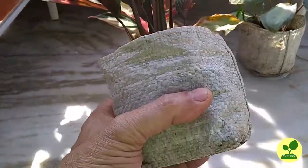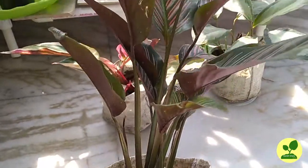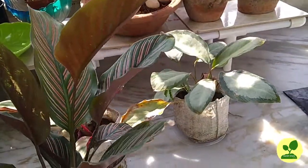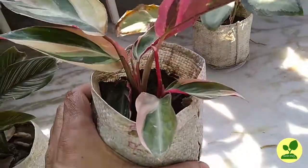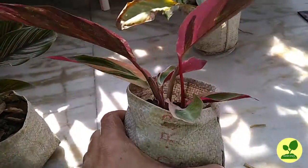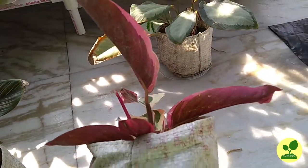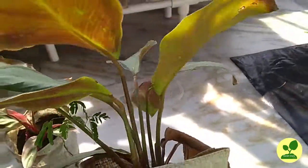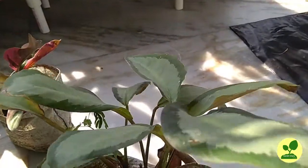50 rupees each, but the condition of the plants is really in bad shape. This is Calathea Ornata — you can see all the leaves are damaged. This is Calathea Trioster — the condition is not very good. And the next one is Calathea Argenti. Now I'll plant these in new containers and I want to remove the soil they came in.